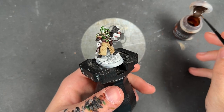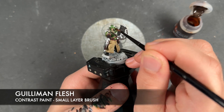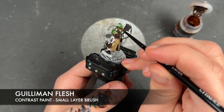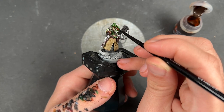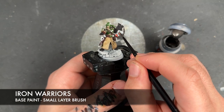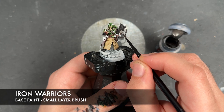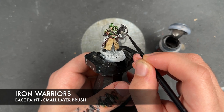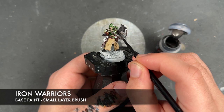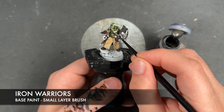With that Flesh Terras Red and Cygore Brown mix applied, we then take some Gilliman Flesh and apply this over the top of his face. With that Gilliman Flesh applied, we take some thinned-down Iron Warriors and apply this over the top of all of the mechanical silver details — areas like the bolt gun, everywhere that remains on the bolt gun excluding the decorative features, the belt buckles, and the pistol handle.